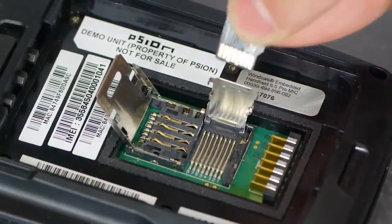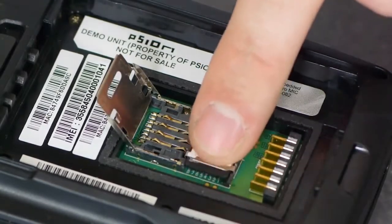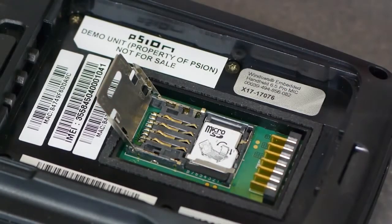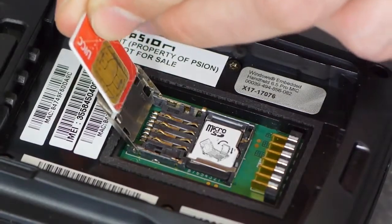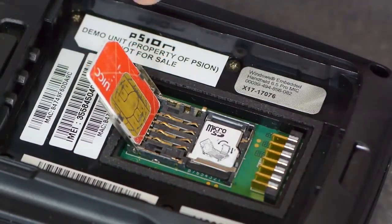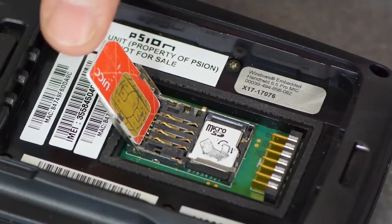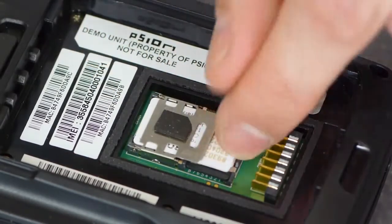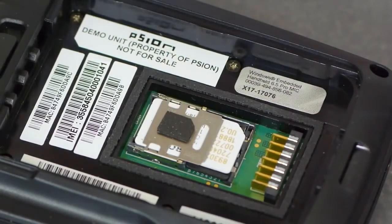When inserting the microSD card, make sure that the contacts are facing away from the cover and that it is secured by the retention clips on either side of the cover. Push the cover down and apply some pressure and snap it into position. Be aware that there is no sliding motion with this cover. It is important to secure the SIM slot cover whether there is a SIM card present or not.